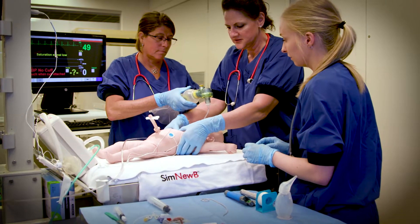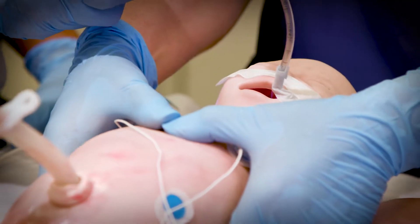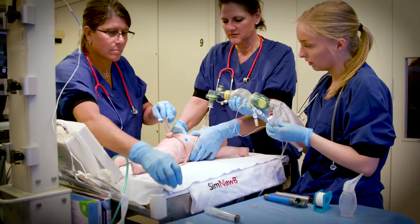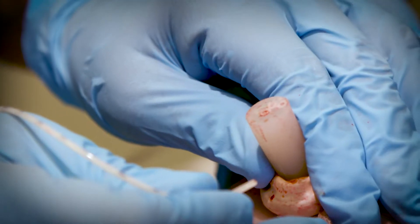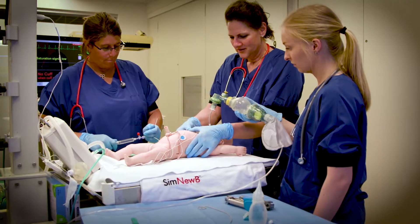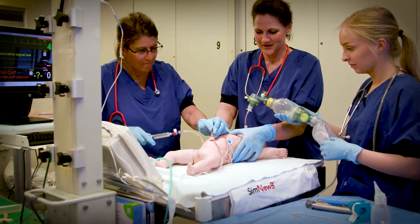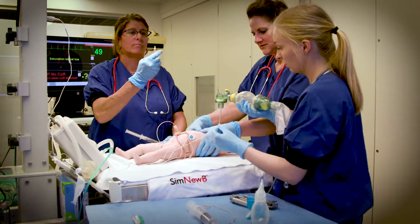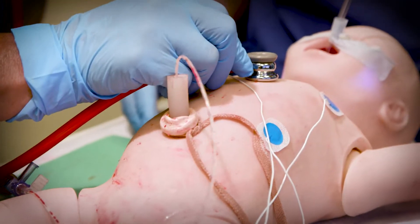And three, three. One and two and three. Breathe. One and two and three. Breathe. One and two and three. Breathe. One and two and three — and breathe. One and two and three — and breathe. One and three and breathe. One and three and breathe. And fluorescence to all three.